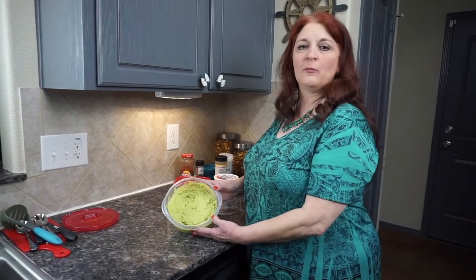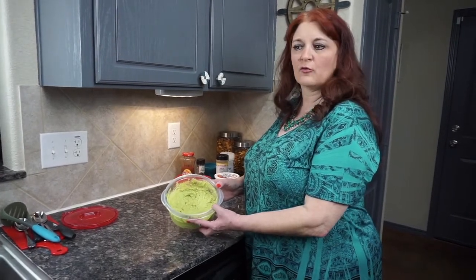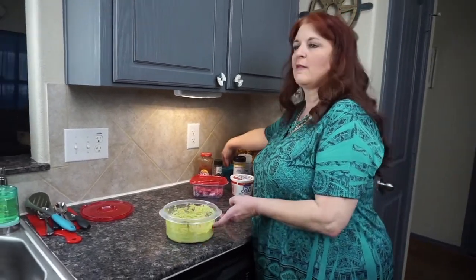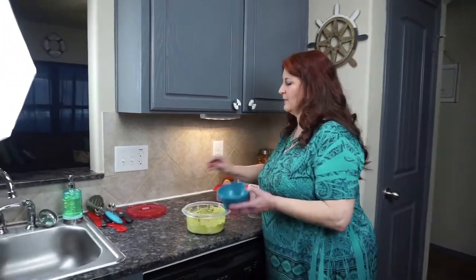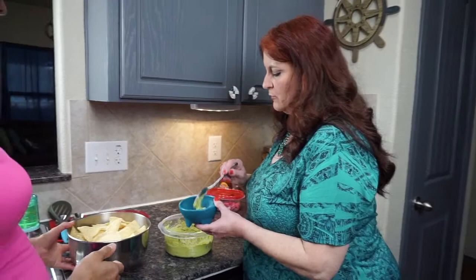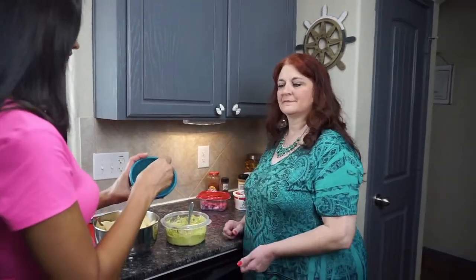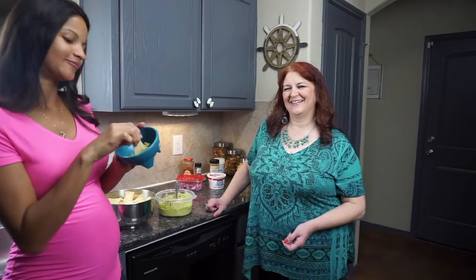We're going to let my beautiful daughter Melody, also known as Daisy Beretta, give this a little try. Melody, do you want to come try this? Bring your chips — I'll put some in a little bowl for you. Let me know how that tastes. It's delicious, mom! Is it? Do you like it? Yes.